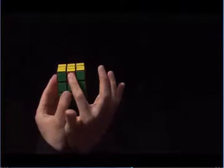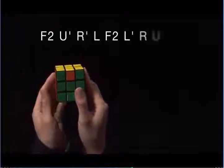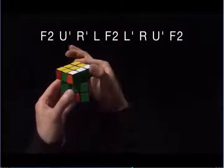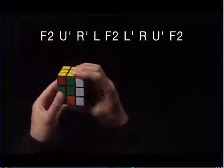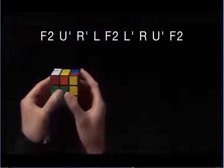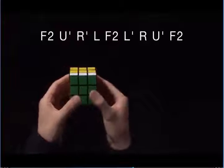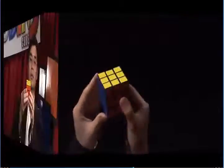The algorithm starts the same: F2, but I'm going to do U prime towards the orange side instead. R prime, L, F2, L prime, R, U prime towards the right again, and then F2. And that solves the cube.